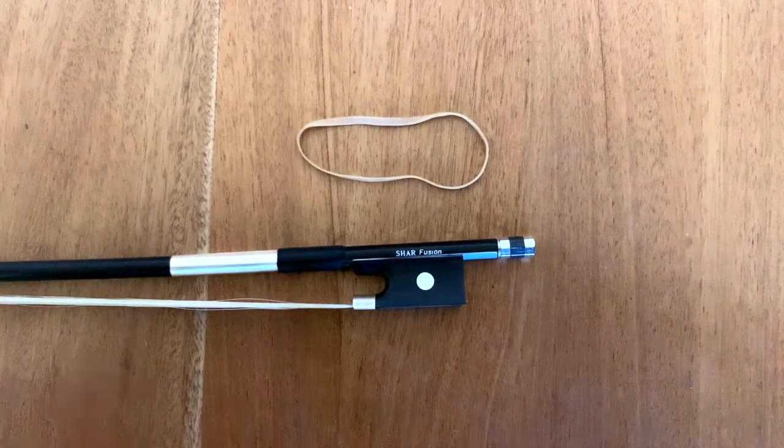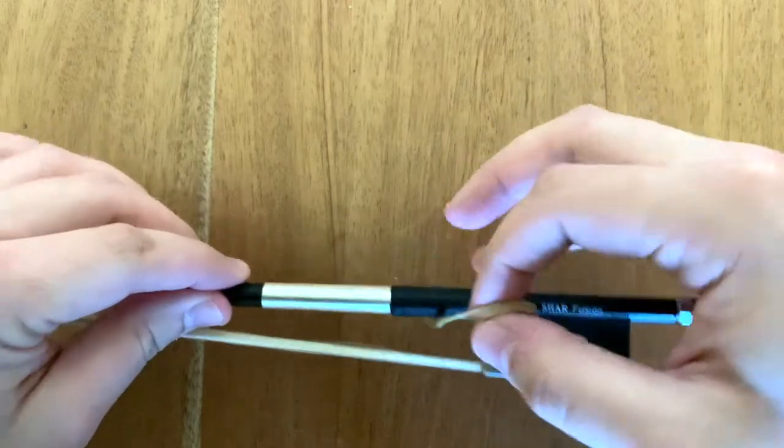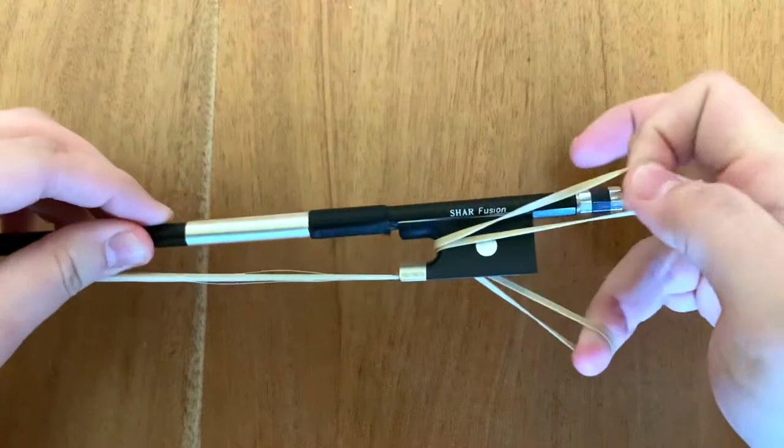Feed the rubber band between the hair and the stick. Take hold of each end of the rubber band and wrap each end around the adjusting screw.